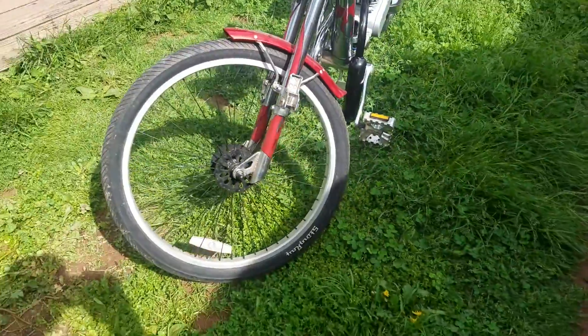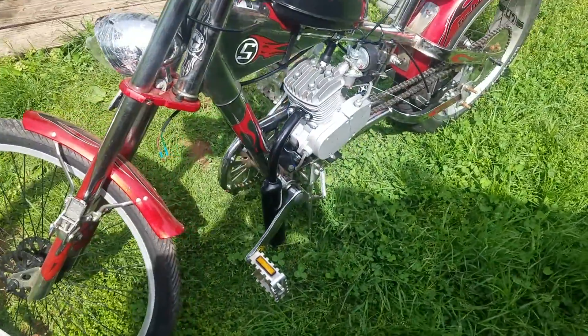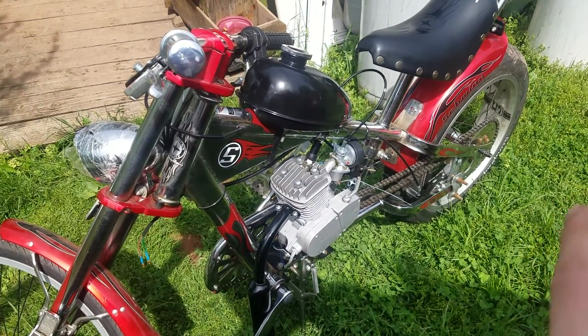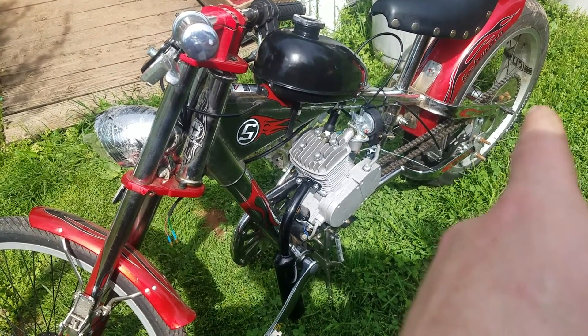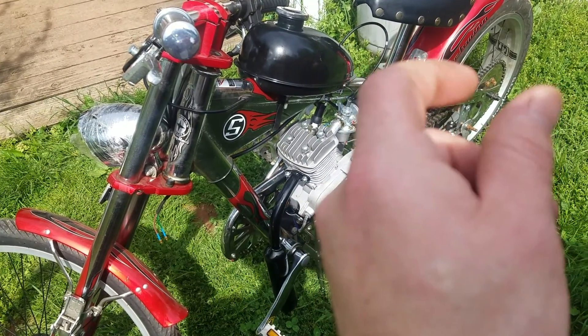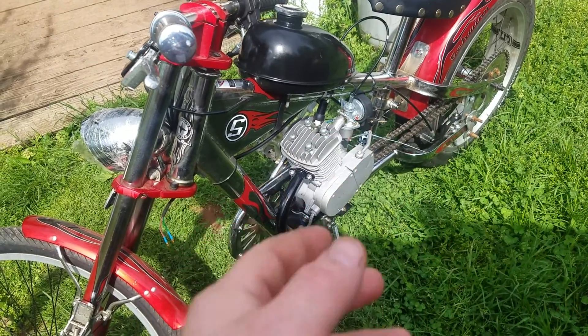Now with the kit I got, it was kind of not the best kit I've seen. So I had this wheel already done for another chopper, so I just went ahead and took it and used it. I'm saving the wheel that came with this bike to go with the bike, but to get the sprocket adapter I think I'll have to order a one inch one and have it drilled out by a machine shop.